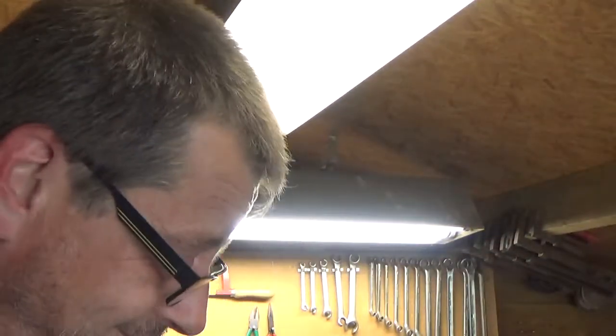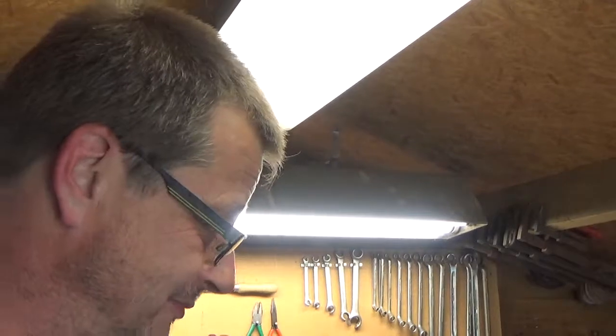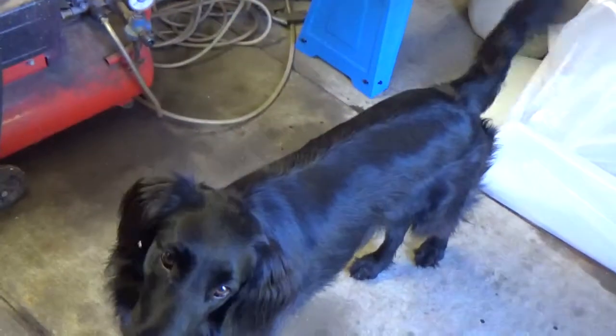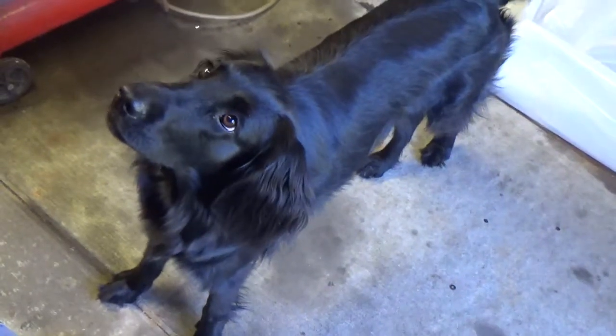I'm waiting for the milling machine so I can't do anything, which sucks. My dog is looking at me like, who are you talking to? She's standing over here somewhere — that's my dog, Luca. Anyway, I thought this was a necessary update because I didn't upload videos for a while.